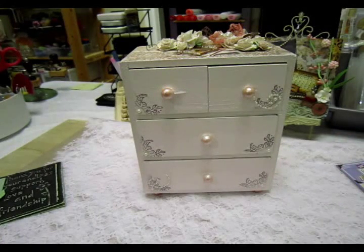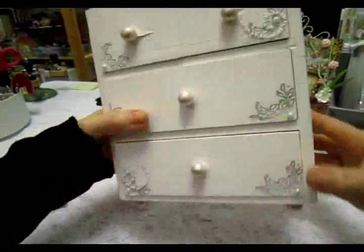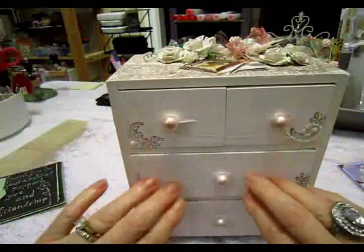Then I painted it again white, but with just a little hint of pink in the white. And then when that dried, I put a coat of varnish — so I'll do sort of a close-up here and you can see how it finished, really pretty. I just did the varnish on the sides and on the top, not on the fronts of the drawers.